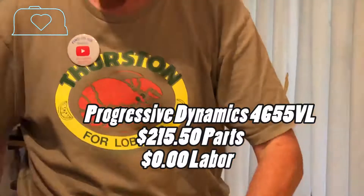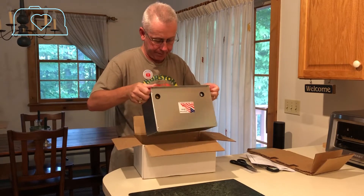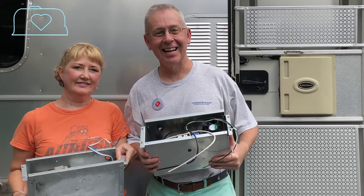Then it was time to change out the power converter. I ordered a Progressive Dynamics 4600 power converter from bestconverters.com. If you need a power converter, everybody I bumped into on the RV forums told me to go talk to Randy at bestconverters.com. He walked me through it — it's a progressive charger, so it's better on the battery. I did a video on it but the sound didn't turn out. So that was our first big failure — the power converter, probably the biggest one we had on the trip.